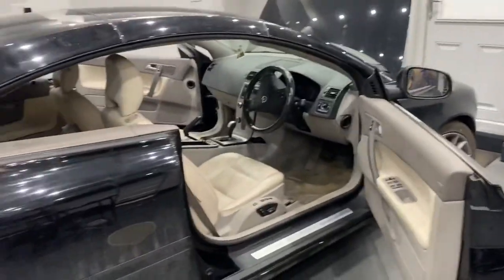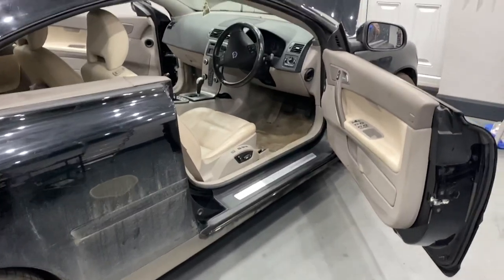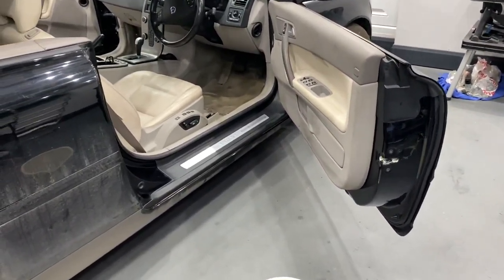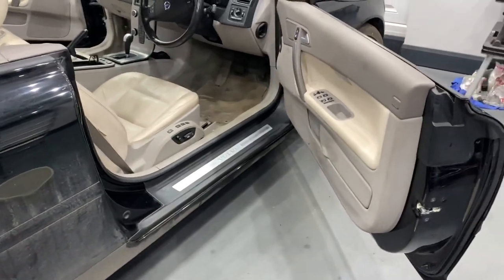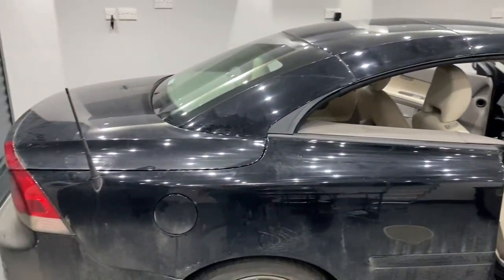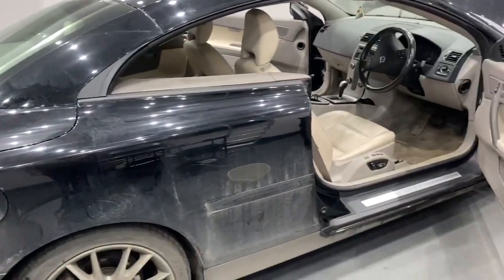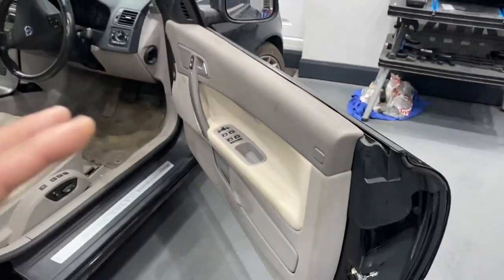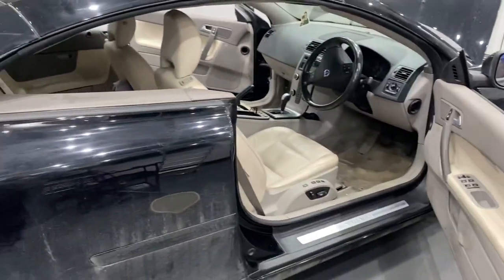In this video we're going to show you how to clean and lubricate the seals on a Volvo convertible. We've already done the first pass on this one as it was really dirty, but just to give you a feel we're going to go through all of it. We'll start with the vehicle roof in this position with the windows fully down, starting on the doors.